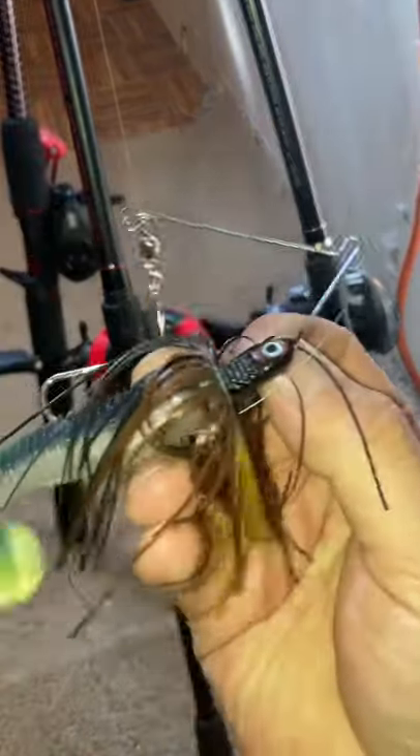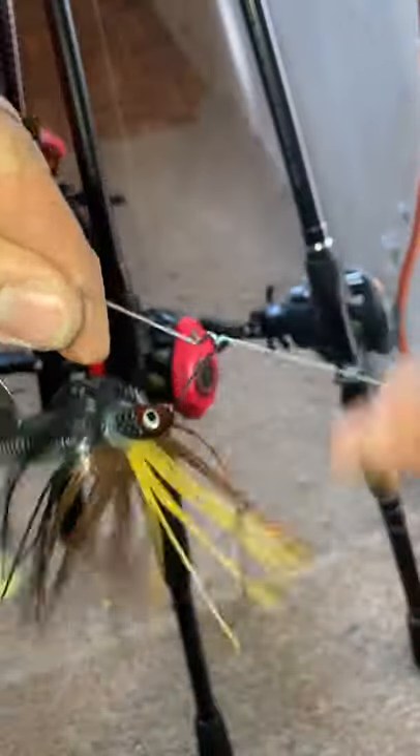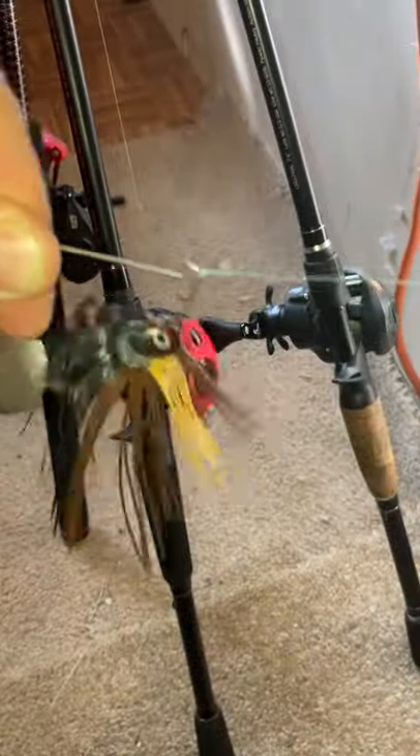There you go — Palomar knot. Shouldn't fail on you guys. One of my favorite knots.